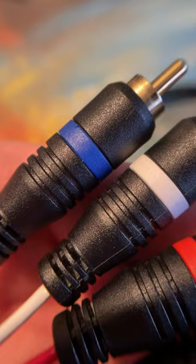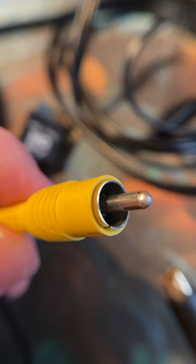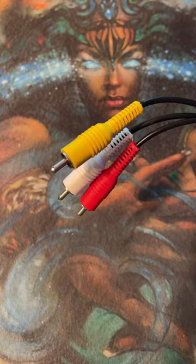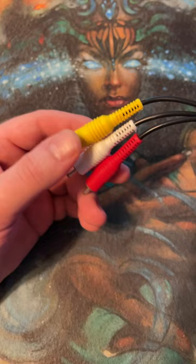If you're getting into retro gaming, you should know that there are many different kinds of video cables you can get for your consoles. This will be a guide for the four most common video cables. Let's start with composite video. This is the most basic and most common video cable. It will have the lowest video quality in this list since its picture is carried by a single low quality signal.